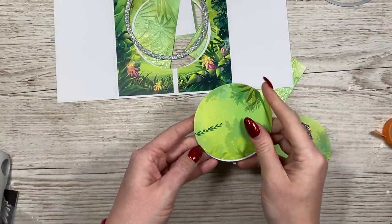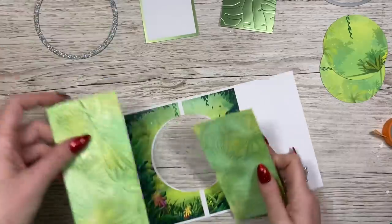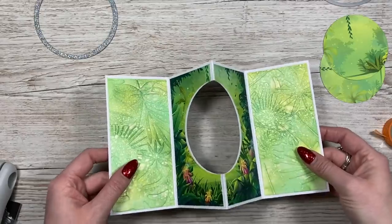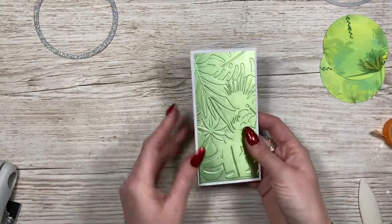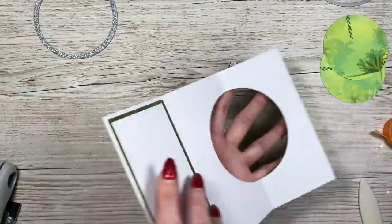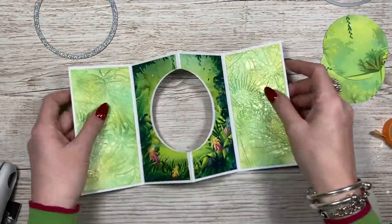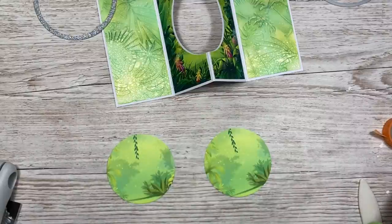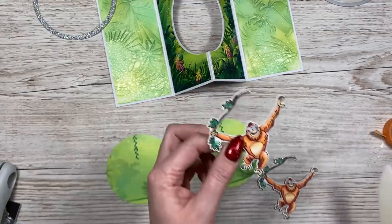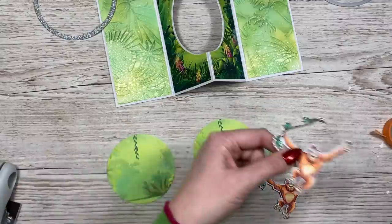It doesn't really matter which way it is at this point. I'm going to stick one of these onto the circle to reinforce it — if you're already using thick card you won't need to do this. I'll let that dry. Now I'm going to stick these two panels down and get those stuck onto the back as well. You can see how that looks — that's the back. When you fold it, that's going to be on the front when they take it out of the envelope. Make sure you have the plain one on the left and the patterned one on the right. I've got my orangutan images — they look so cool, and I've added googly eyes to them.